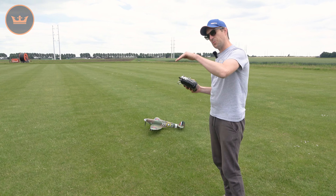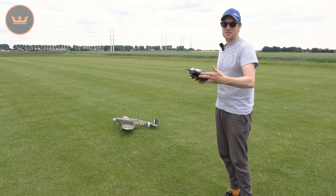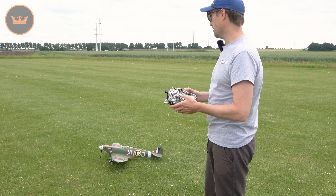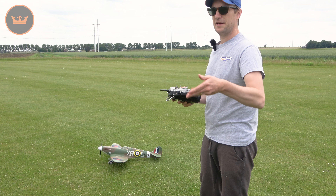You've just got to be careful on the elevator — feed it in gradually along with the power and it will hop up into the air very nicely. But it's a Spitfire with a narrow track, so always be mindful of that, especially at this smaller size. On short grass you should be absolutely fine. The sun's come out, let's take her up.